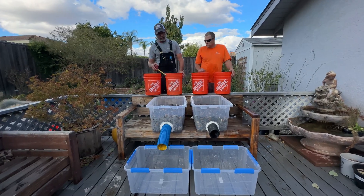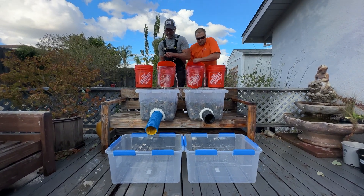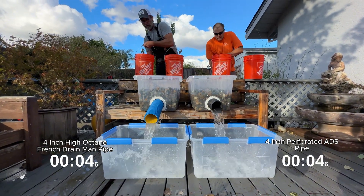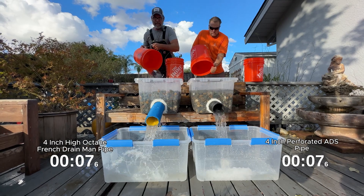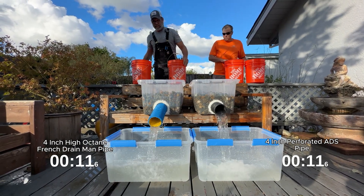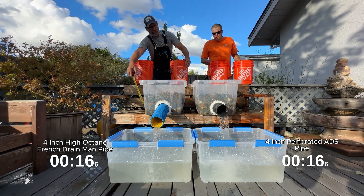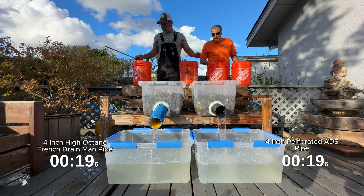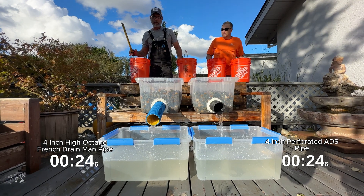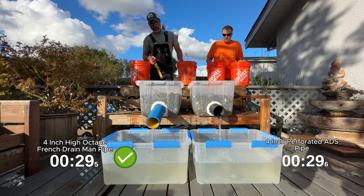Now we're going to race the corrugated pipes. Here we go — one, two, three. You can see how much faster it relieved the water by looking at the side of the bucket. When you're in the middle of a torrential rain or a heavy rainstorm, every bit counts. That's going to depend on how much water you can move down your tile and how much air is transferring in the opposite direction to break siphon.